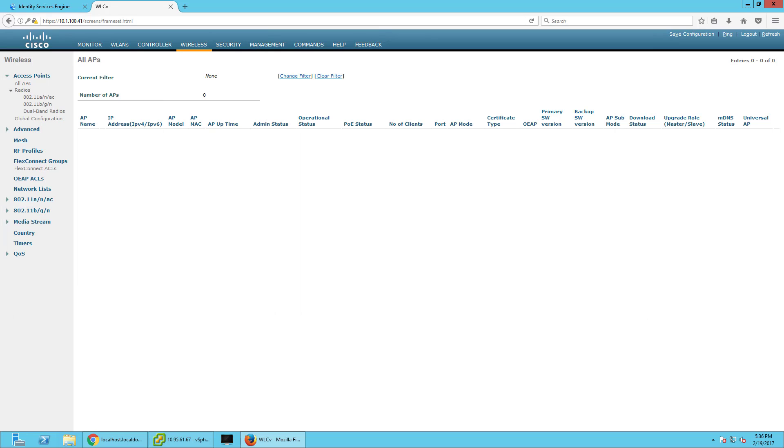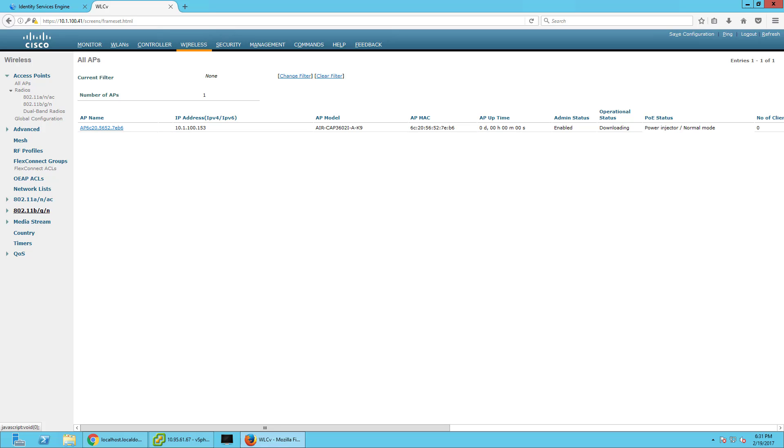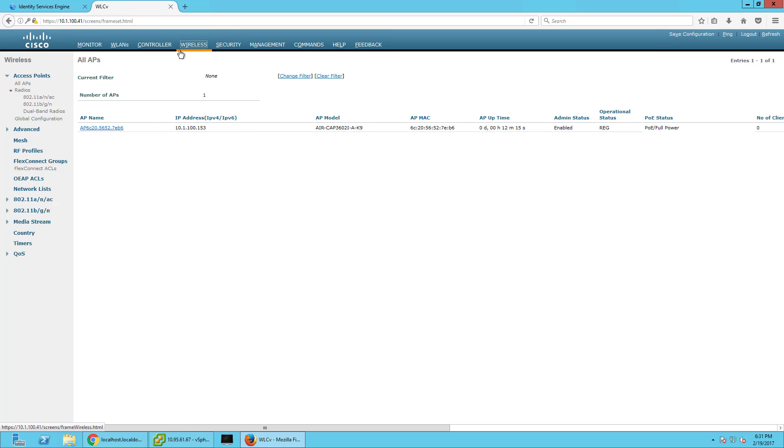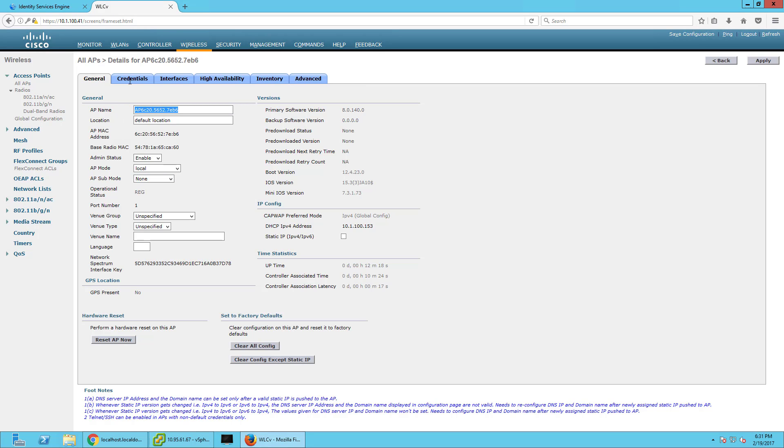This may take a minute, so I'm going to stop the video — I don't want you to have to wait during awkward silence while I wait for something to reboot. As soon as it comes back up I'll jump back on the video. And we're back — my access point has been discovered. I'm going to rename it to AP1 and change it to FlexConnect, then click Apply.